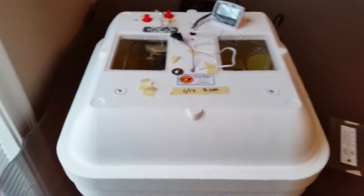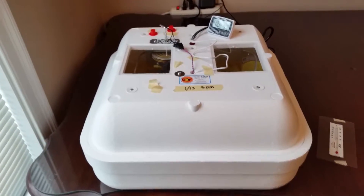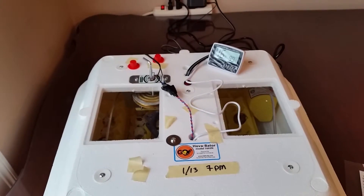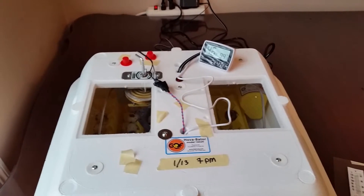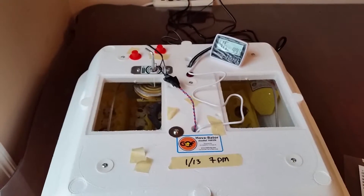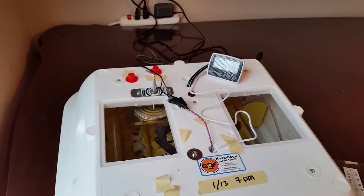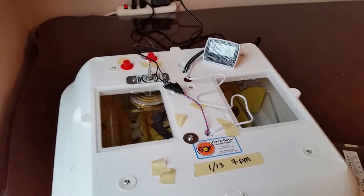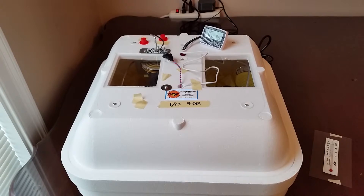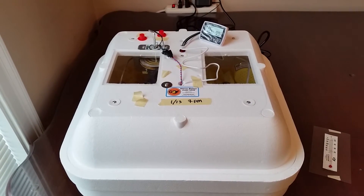That's kind of the setup we have. We ran it for about a day before putting the eggs in there, just to see how it would work out. Over the last three days or so, we've been making very minor adjustments. We put a little bit of water in for the humidity — it was around 17% to 20%, and even just a little bit of water brought it right up close to 50%. We actually ended up sucking some out. But that's the operation we have going. I hope to be doing a few more of these videos as the process continues.